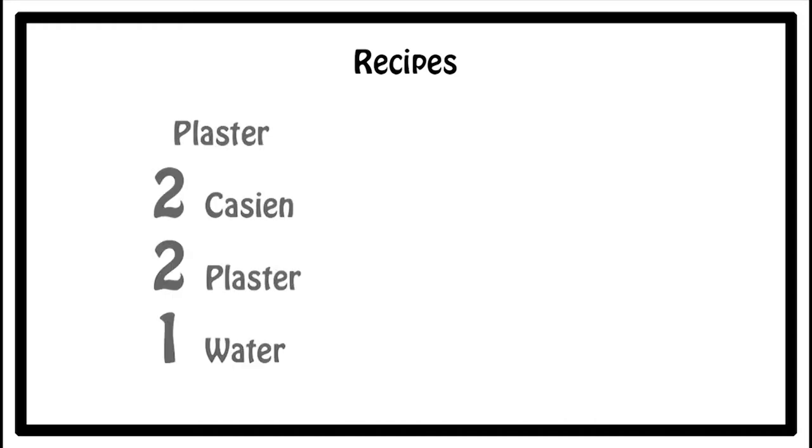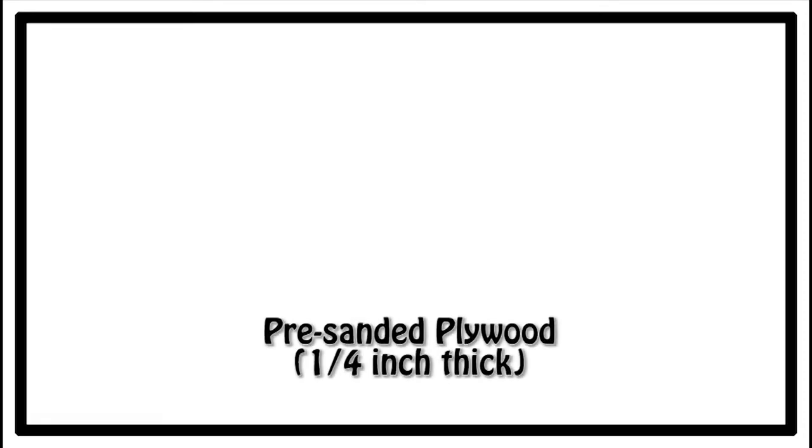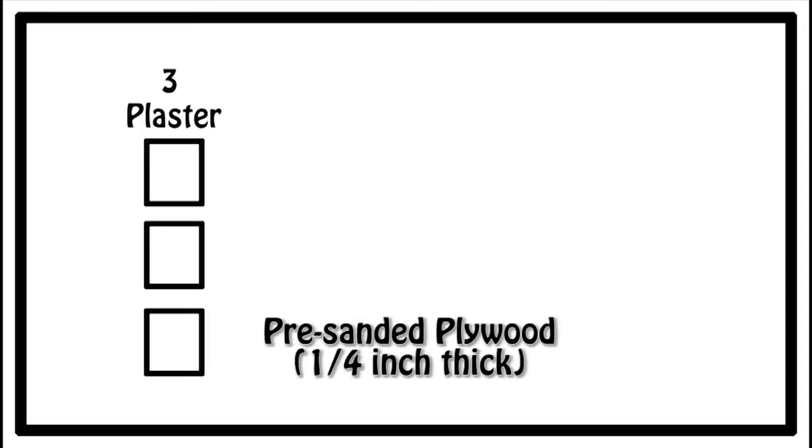My experiment started off by breaking up my recipes into fractions to find the best ratio. The plaster recipe had a two parts to two parts to one part ratio, and my talc recipe had a one to two parts to one part ratio.